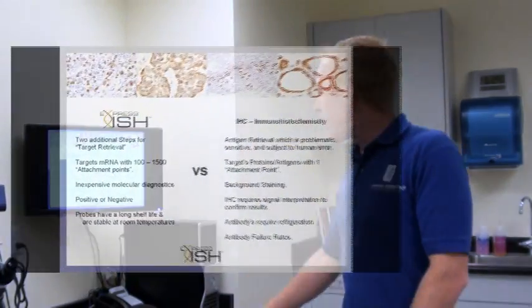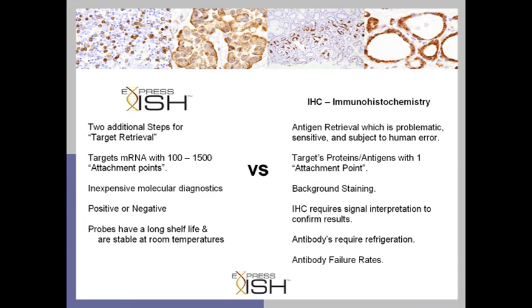Right now, what you're looking at on the screen is a basic summary of the points we've talked about. The only thing I'll add is the storage differences between the two technologies: immunohistochemistry antibodies always have to be refrigerated, while probes have a long shelf life and are stable at room temperature. Lastly, the interpretation between the two technologies couldn't be further apart — IHC requires signal interpretation due to background staining, while XISH doesn't have this background staining. It's a clear yes-or-no result.